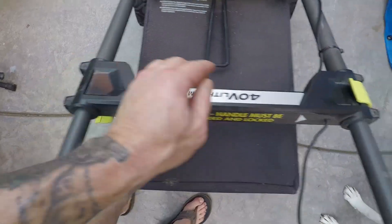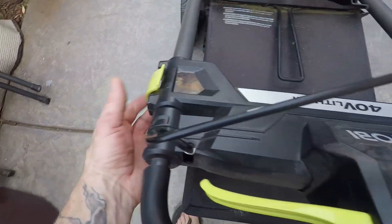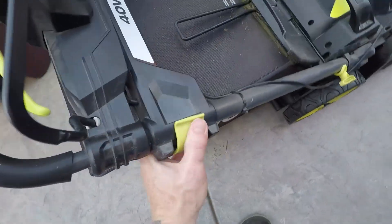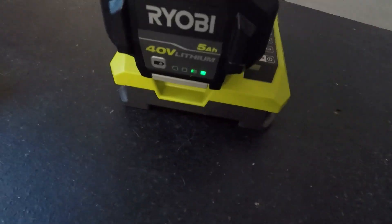When you're done, all you need to do is remove the battery, re-collapse the handle, and put your battery on the charger. I hope you found this review helpful and informative. As always, thanks for watching and I'll see you in the next one.